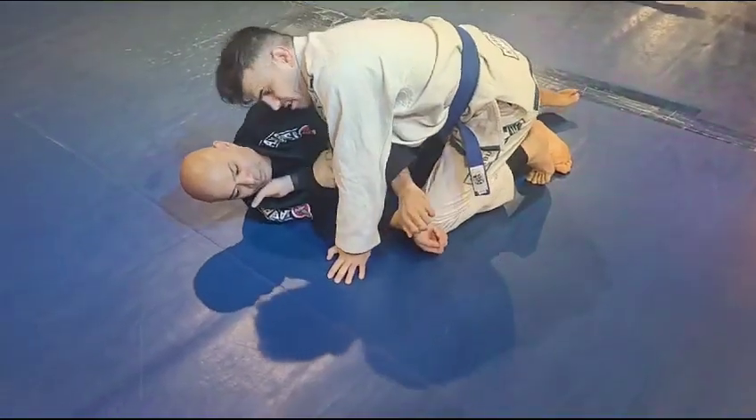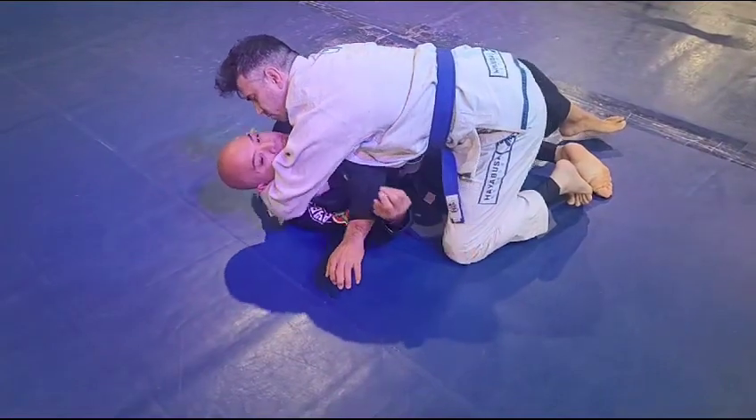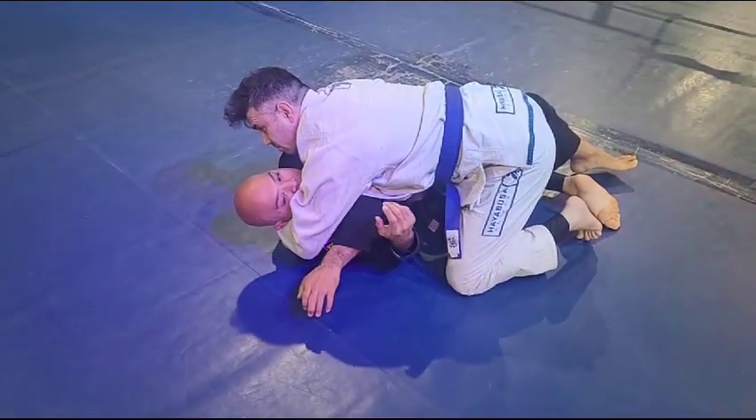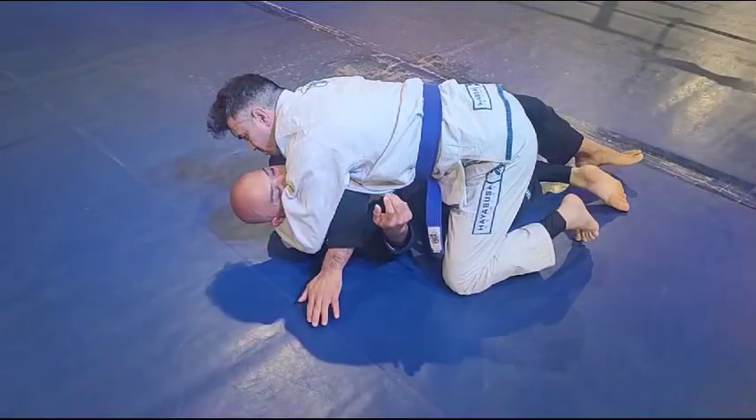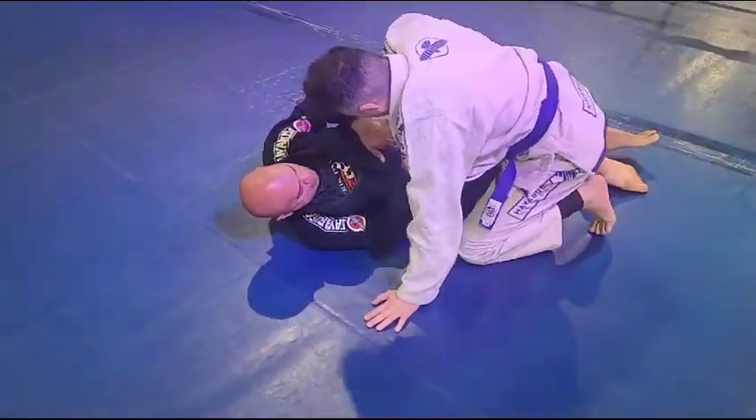Yeah, collar — nice. Good, hug the head. You can choose to stay there, or you can pass and finish. But you can finish it right there. Squeeze. There we go. Good, that's number one.